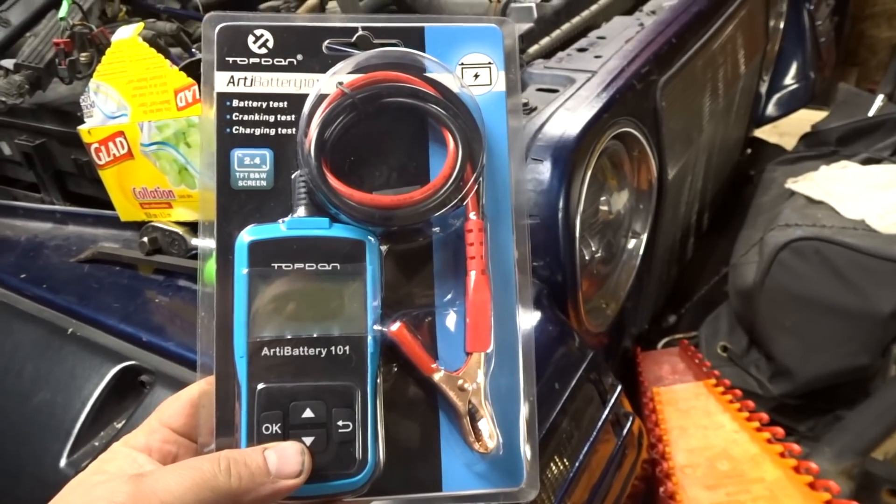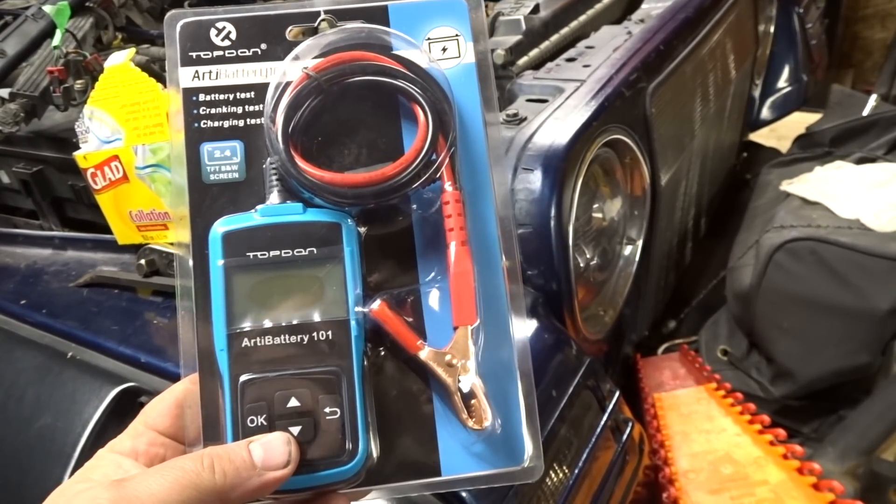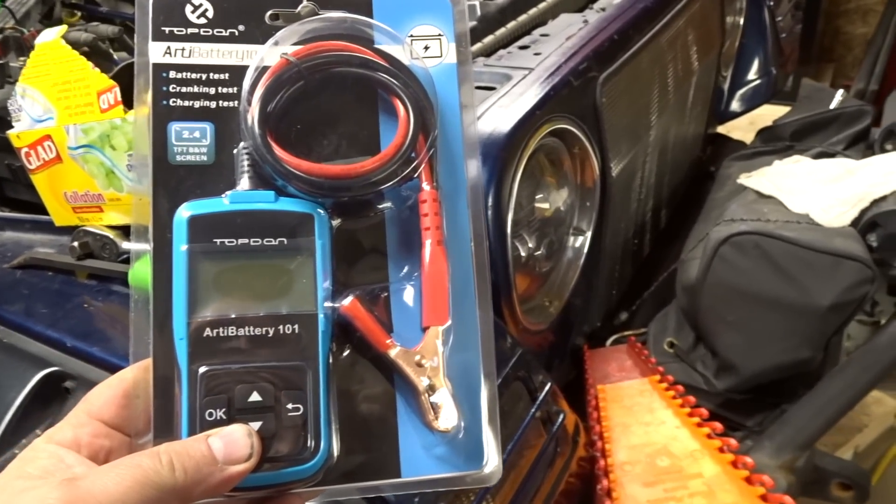We're going to have a look at this TOPDON ARTI battery 101 — battery test, cranking test, charging test. Pretty interesting.